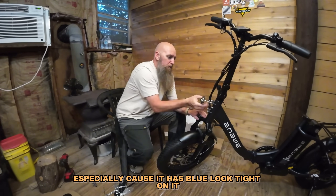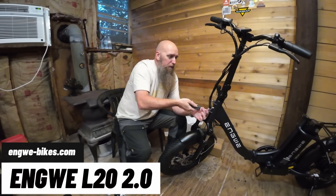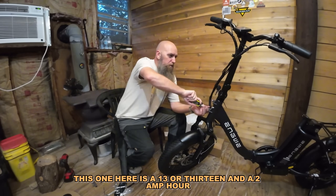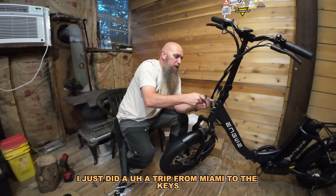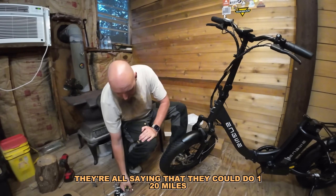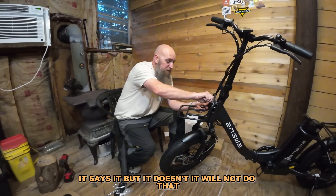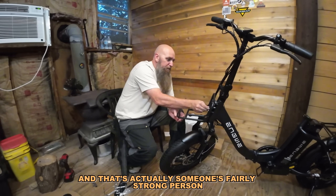This is just aggravating, especially because it has blue Loctite on it. Such an awesome company just because they do worry about that. This is the L20 2.0 — what they did was they improved almost everything from the old style. It's a bigger rear tire, bigger rear motor, bigger battery. The old one did 10 amp hour; this one here is a 13 or 13.5 amp hour. It says 80 miles — I just did a trip from Miami to the Keys where most bikes were 20 amp hour saying 120 miles, and every one of them would fail around 60. This is a 13 amp hour — this will not do 80 miles. I think you could get maybe 35 to 40 miles out of this, and that's someone fairly strong pedaling without using throttle at all.